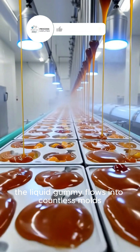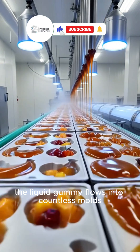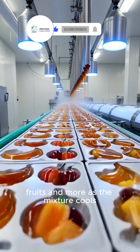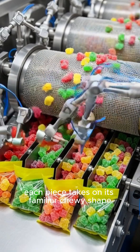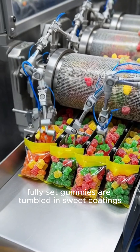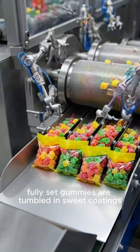Once infused, the liquid gummy flows into countless molds — bears, worms, fruits, and more. As the mixture cools, each piece takes on its familiar chewy shape.